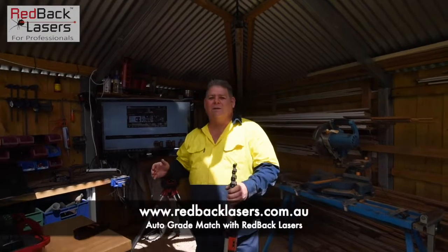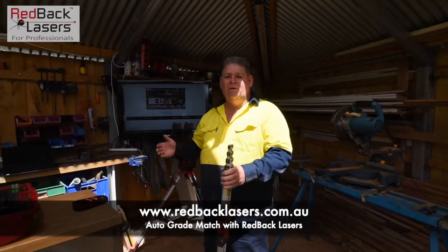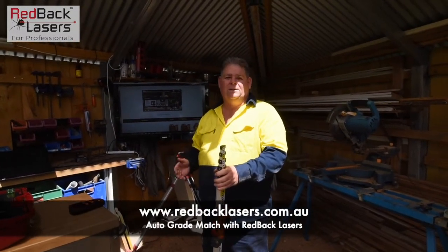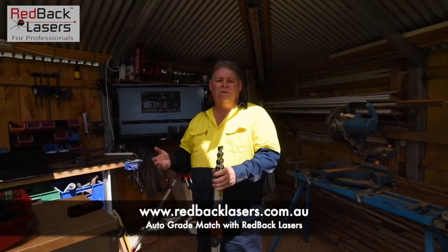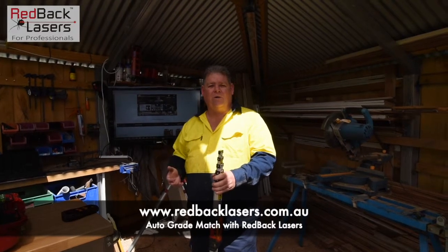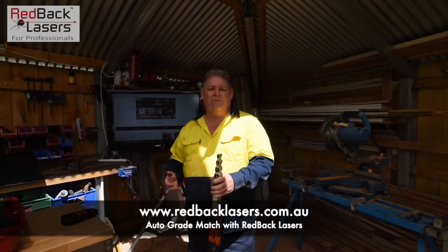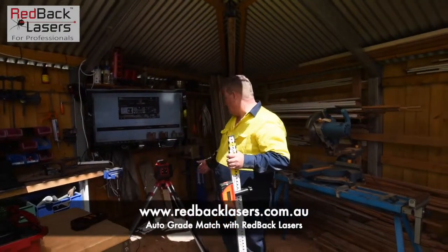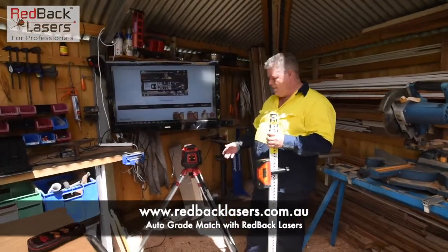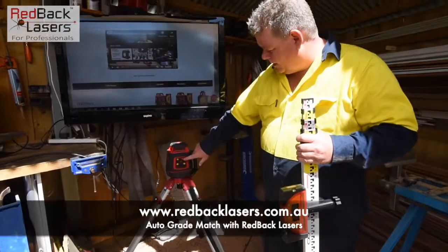Anyway, we're here to have a look at setting an auto grade with the grade match lasers from Redback Lasers — the EL614 GM, the EGL624 GM, and the dialer grade DGL1010 GM. There's a video that shows the differences between those lasers. I've set the EL614 GM up here on the tripod and we've started it up.